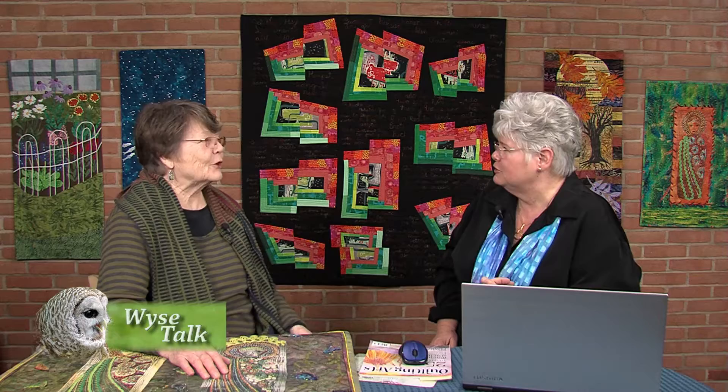Hi, I'm Jen Marie, and this is Wise Talk. I'm so glad you could join us today. I have today on the show an outstanding, talented fiber artist, or art quilter. Please welcome Diane Wright to the show. Thank you. What name are we going to use? Art quilter? Let's go with that one. Art quilter, but it also includes fiber.